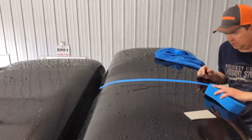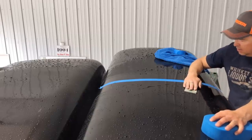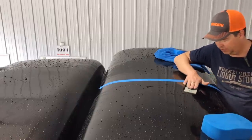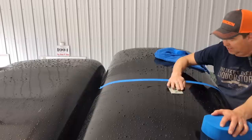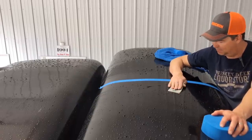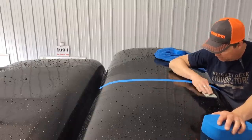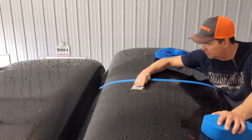It seems crazy to be sanding on a fresh paint job. The video I was watching said don't go forward and backwards because naturally your fingers will push down and you'll get a line. So they say side to side. And this hurts to sand on your paint job — it feels so wrong. But I can see it's making scratches. I guess that's how you get rid of the orange peel. I hope this works.